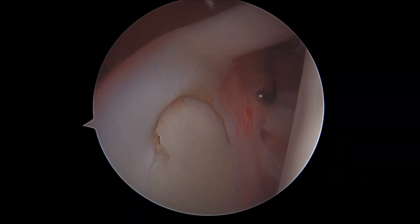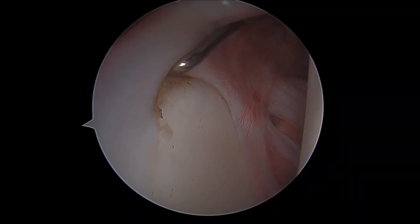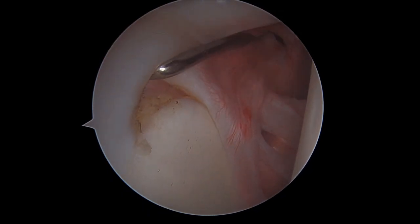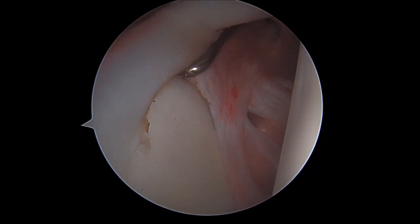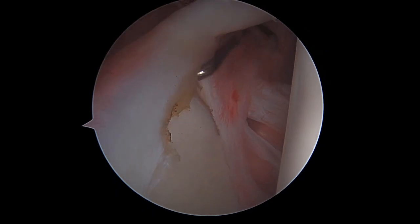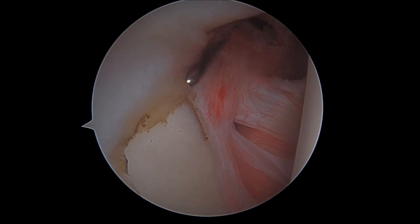The first thing we do in this case is to introduce our metallic probe in order to assess the lesion. We see a SLAP tear of type II in this case, because we have a detaching with instability of the upper region of the labrum and insertion of the long head of biceps, without a direct involvement of the long head of biceps in the tear.